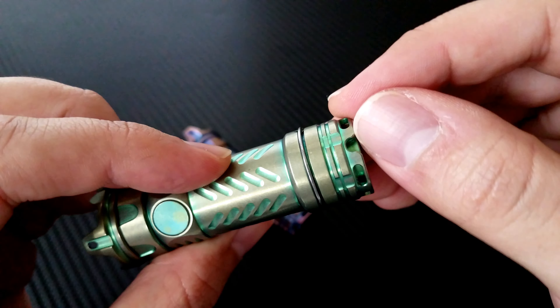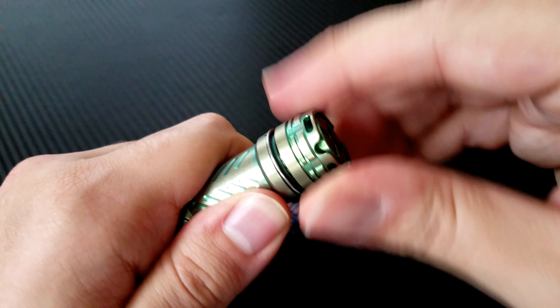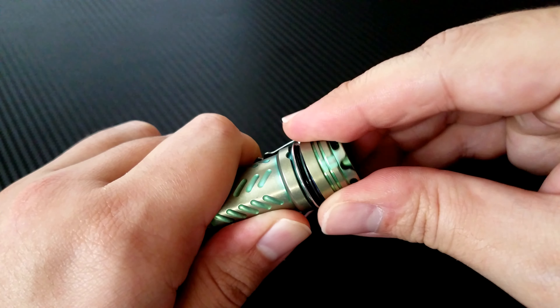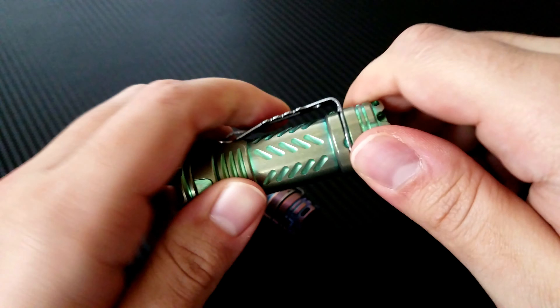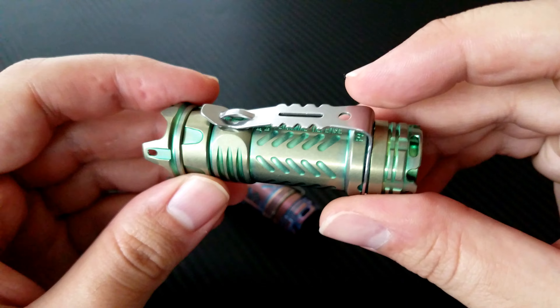It's got four different positions for a potential lanyard and a nice screw-off cap. Everything is made to really tight tolerances. We've got IPX8 waterproof certification, so it will go underwater and you can use it in the rain.